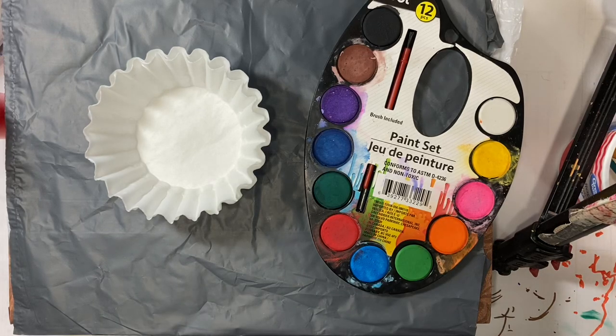Hello everyone, it's Amy and welcome back for week 65 of the new Build Your Stash and Craft. For this week, we are going to make hand-painted square paper, like 5x5, or round paper.